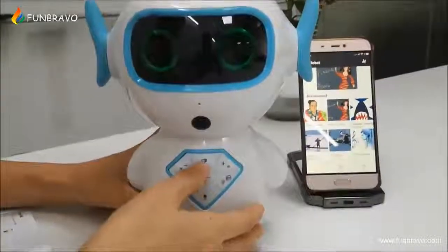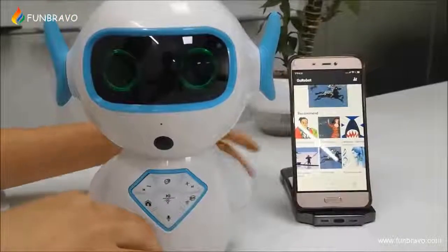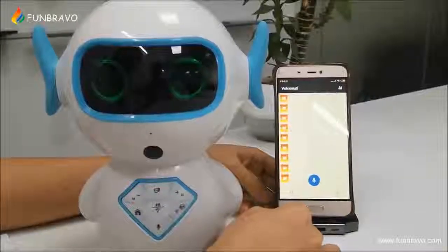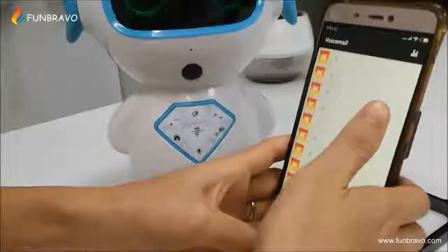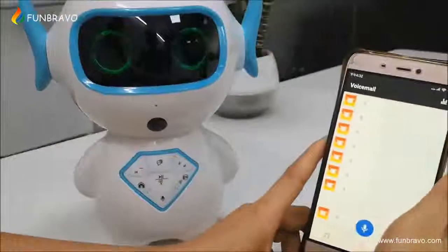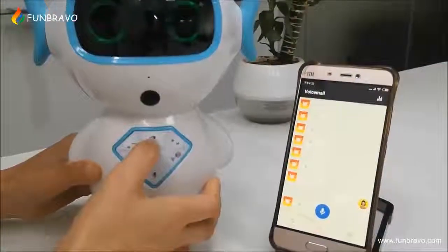Now let me send a message to the robot. [Sends message: How are you?] Please see your app — it will have the voice message. Also, you can speak from your phone and the robot will receive the message. [Speaks: Hi, good robot.] The robot will remind you if you have a message, and you press this button and it will read and speak it to you.